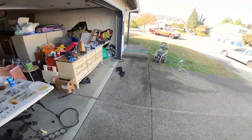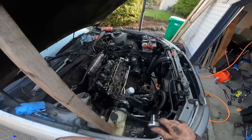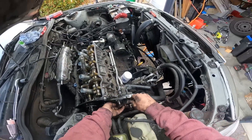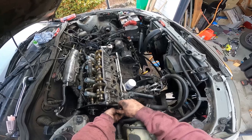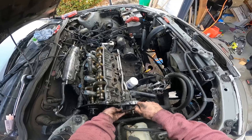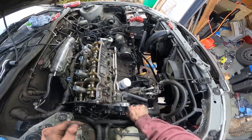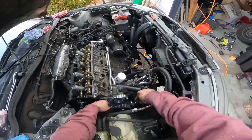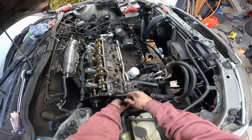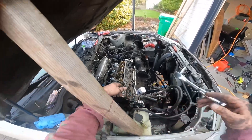Let me find the torque specs real quick. Each one of those water pump bolts is going to get about eight foot-pounds, which is pretty much just wrist tight. These don't need to be too crazy tight — eight foot-pounds is not very much. You just want it tight enough so these aren't going to leak, and you definitely do not want to break one of these bolts off. Just be real careful when you're doing this.